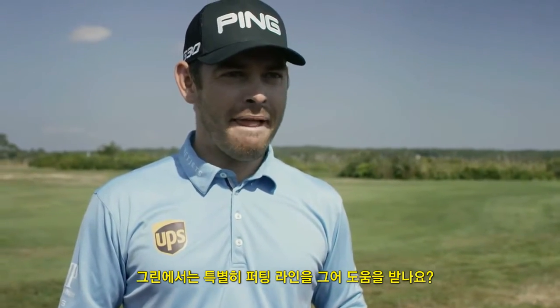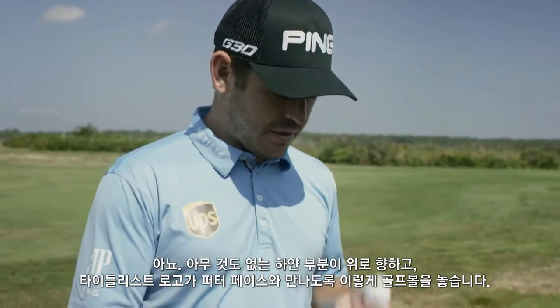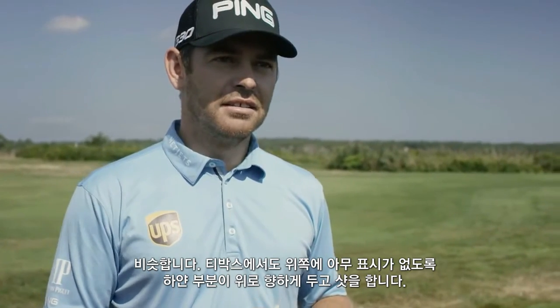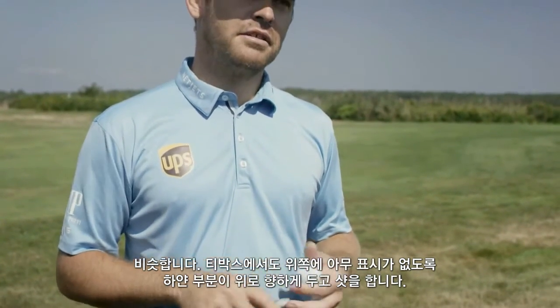What about on the putting green? Do you use an alignment line, like a script or laminate, or anything? No, I like to see nothing at the top. I just put it down with the writing facing the putter face, so I don't see anything at the top. I've been playing like that my whole life. And on the tee — same thing, as long as I don't see anything. On the fairways it doesn't worry me, but I just put the writing normally on the tee so there's blank at the top.